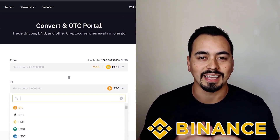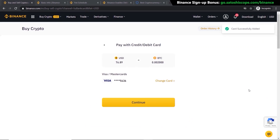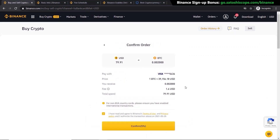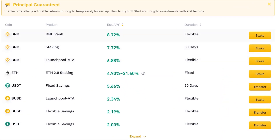Binance is by far one of the easiest and safest ways to buy cryptocurrencies. If you're new to crypto and want to get your feet wet by purchasing some Bitcoin, Ethereum, or other cryptocurrencies, then Binance may be a great option for you. I will show you step by step how to buy cryptocurrencies on Binance in this beginner-friendly tutorial. As a bonus towards the end of the video, I will show you how to earn some passive income using your Binance account.